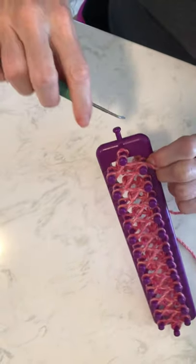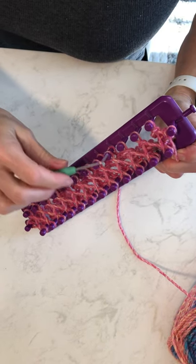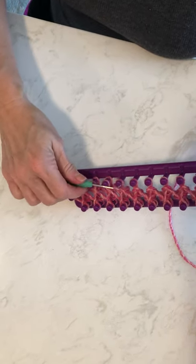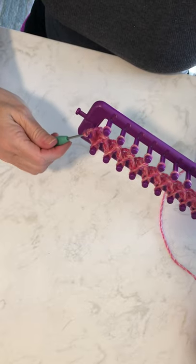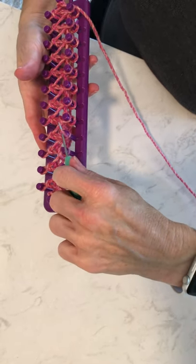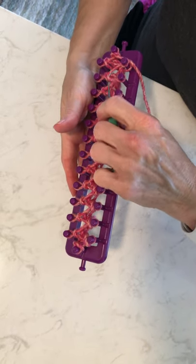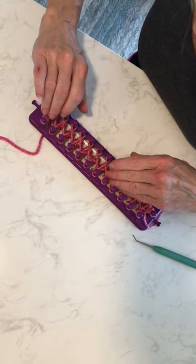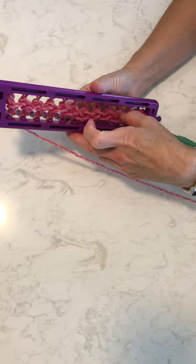We've wrapped it to the end, then you flip it over the top and continue to flip the bottom over the top on each peg. I'm going to finish this row because I want to see if you can begin to see the stitch coming through on the bottom. Today I'm using the Premier Puzzle yarn, only because it's what I have handy and I want to make sure I have a video for you all so you can get started on your scarves.